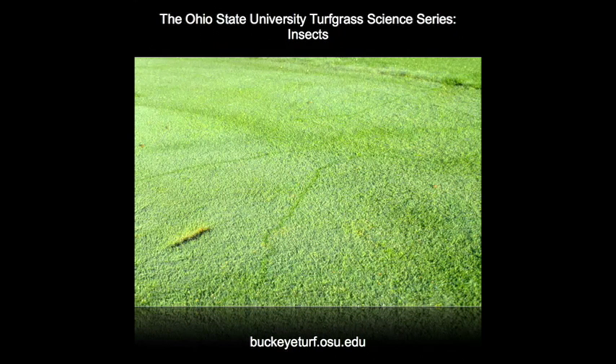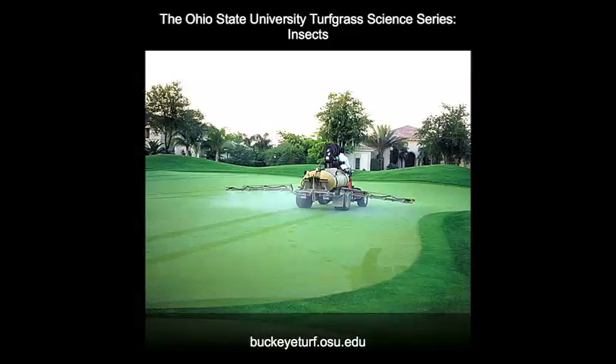4th, 5th, and 6th instar cutworm larvae are very mobile and they appear to make new burrows every few days. Therefore, when spraying golf greens and tees for cutworms, it is a good practice to also treat 1 to 2 fairway widths around the greens and tees to eliminate any cutworm larvae that could crawl onto the greens or tees over the next few weeks.